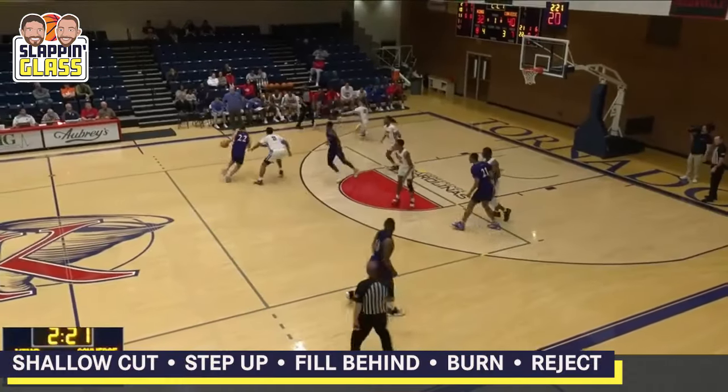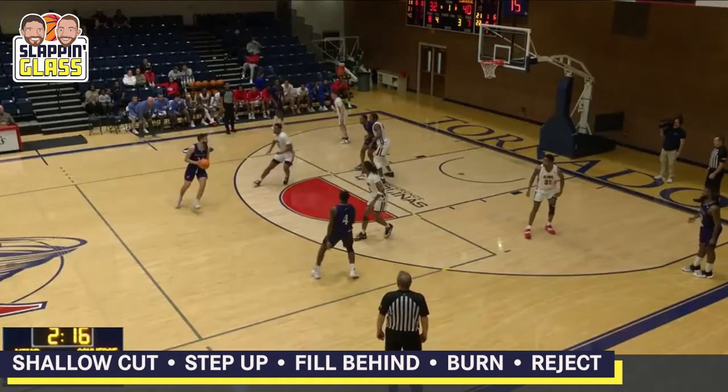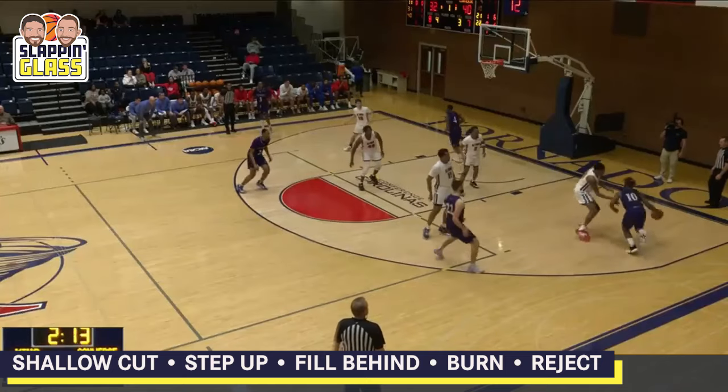We shallow cut, we hand off, we throw it — he's a little late on the replace. Then we wanted to go right back to the high-low game right there; not open. We got trips — there's a burn, there's a fill, there's a reject. He Barkley'd it.